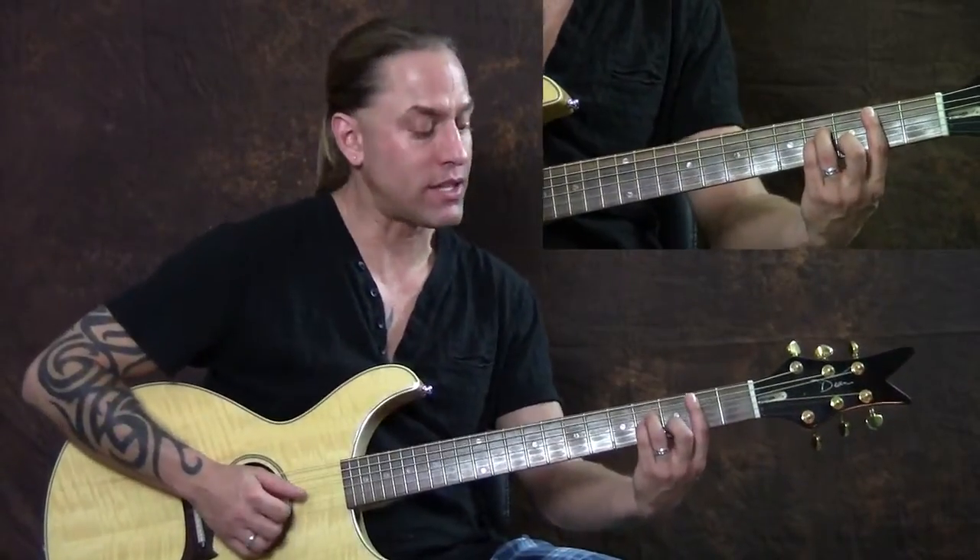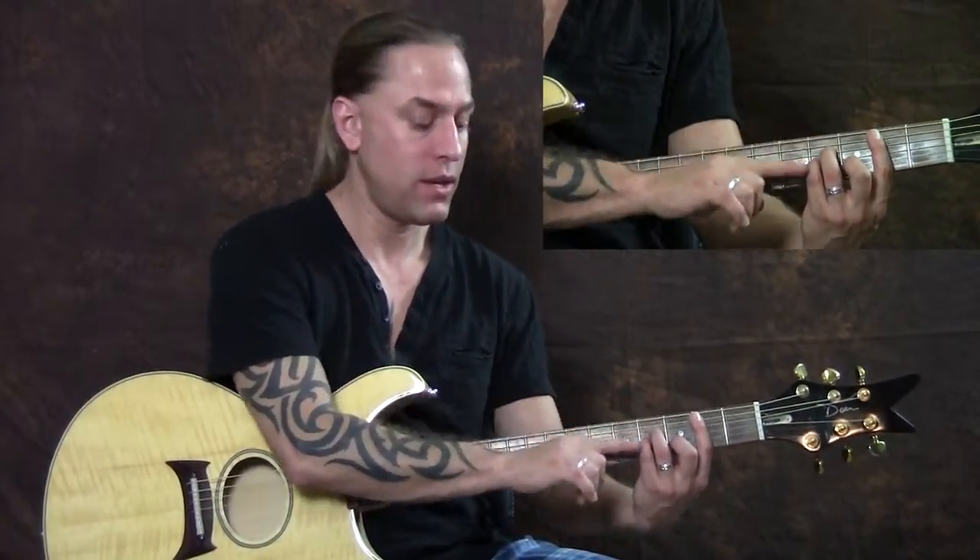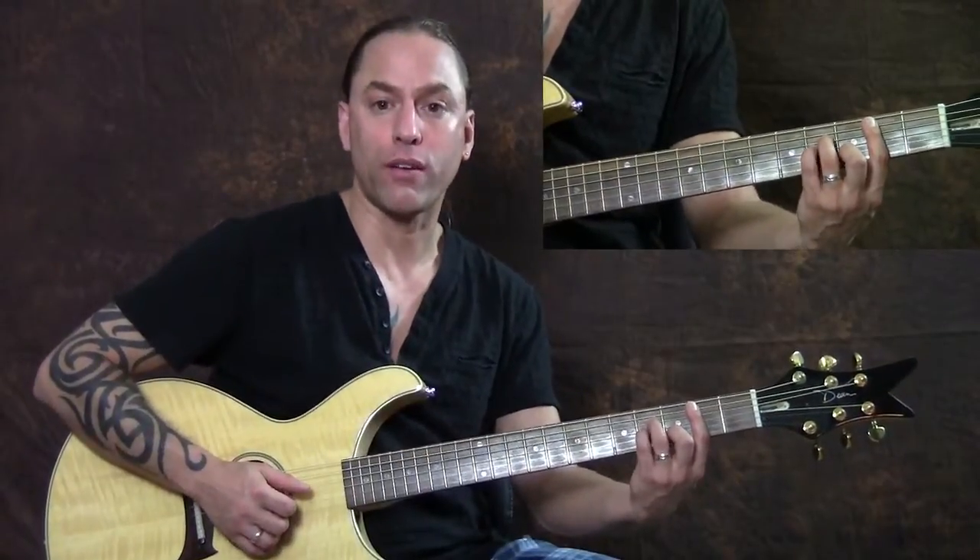Your middle finger is going on the second string third fret, your third finger is going on the fourth string fourth fret, and your pinky is going on the third string fourth fret. So you have a bar here with the A minor shape behind it.